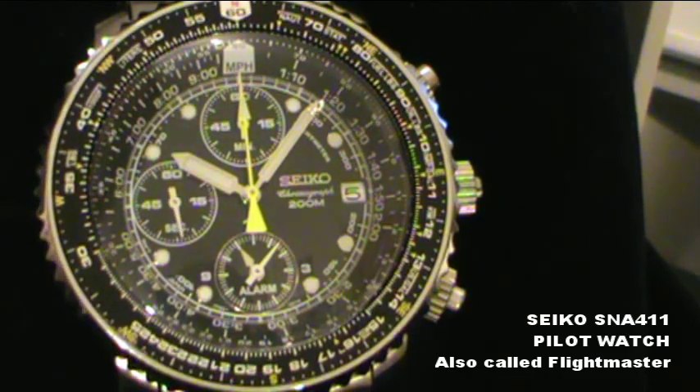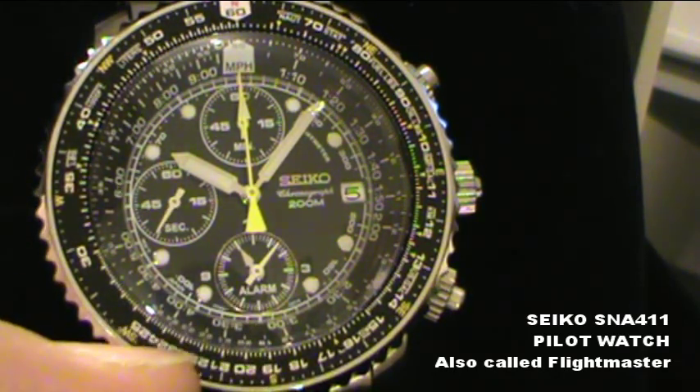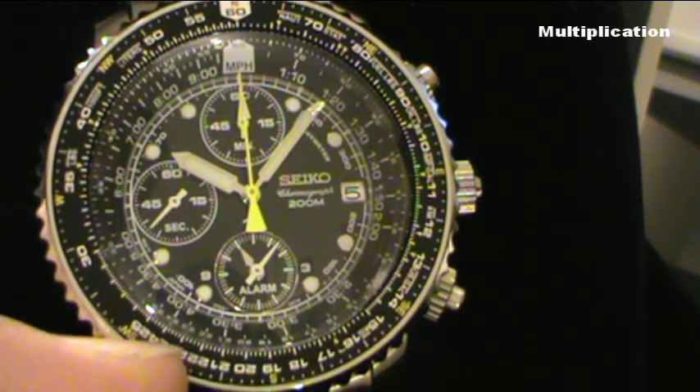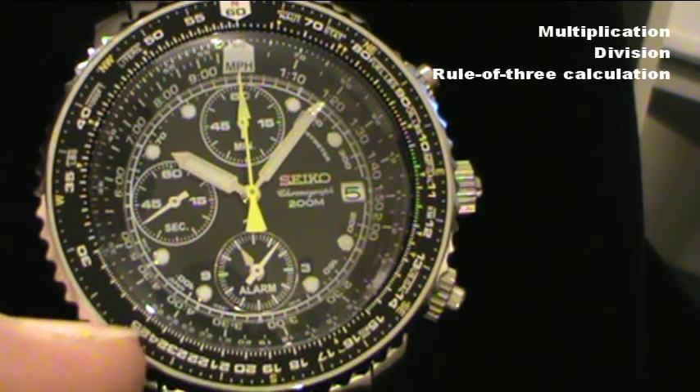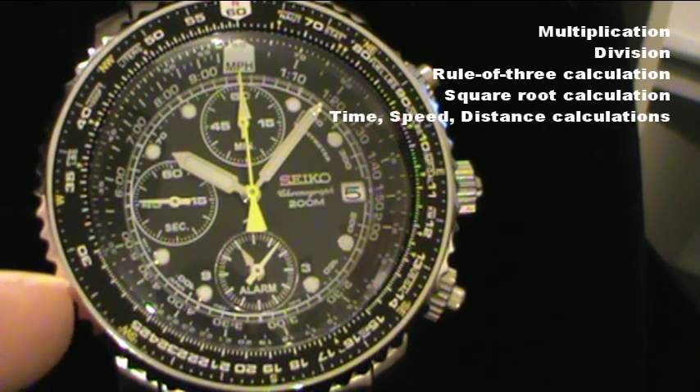You can make a lot of calculations with this watch because of the bezel and all those rulers. You can do multiplication, division, rule of three, square root. And you can also do calculations like time, speed and distance.